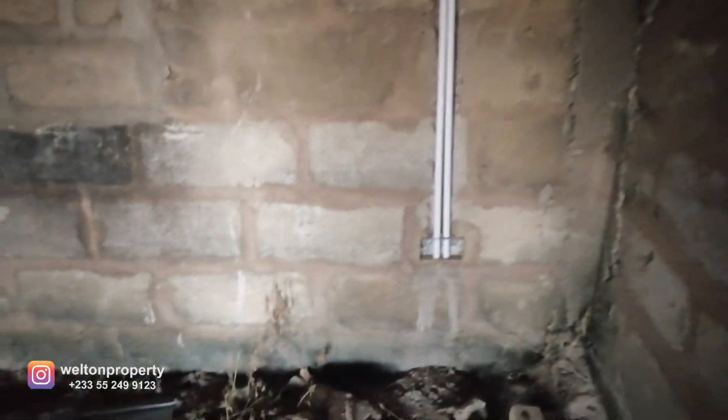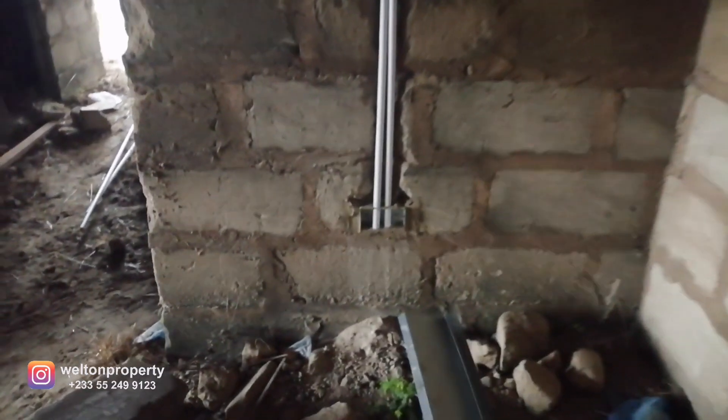This is the dining area. At this point you can see we've fixed the conduit box and we're just placing in the pipework — this is the 20mm PVC pipe that we're using for the works. In the dining area we've got two power points over here.